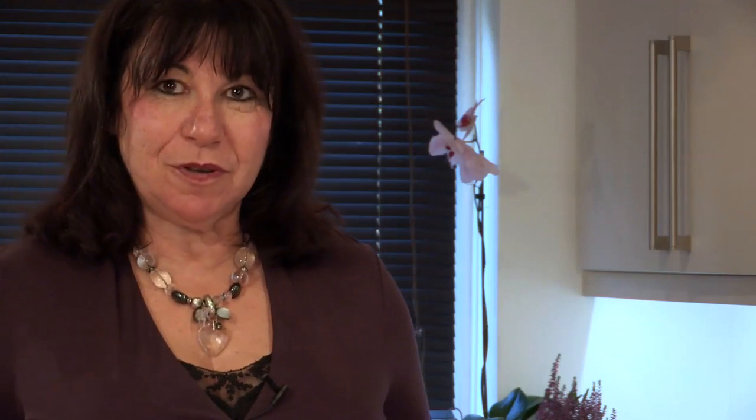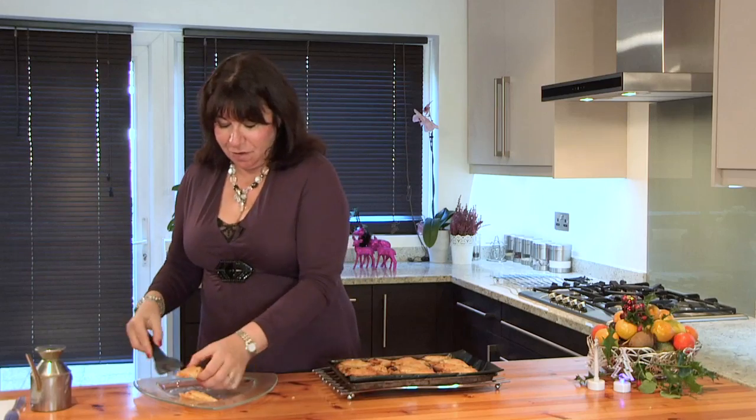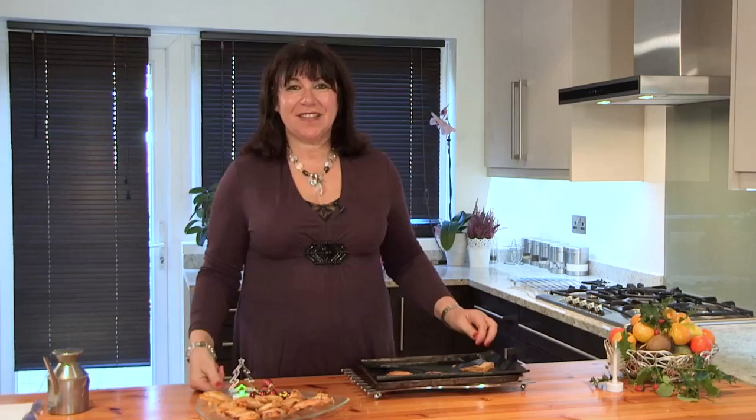Then we just put them into the oven for about 20 minutes at 180 degrees. These have now been cooked in the oven for 20 minutes. I'll just put them on the serving platter. They smell delicious. Gorgeous. So that's how you make the Gooseberry and Camembert Philo triangles.